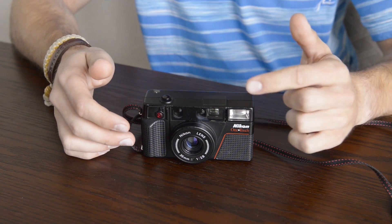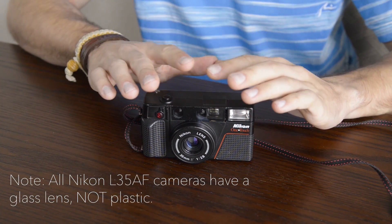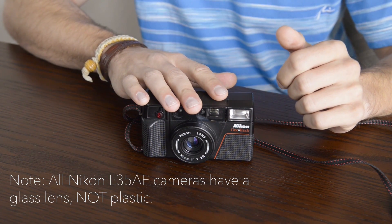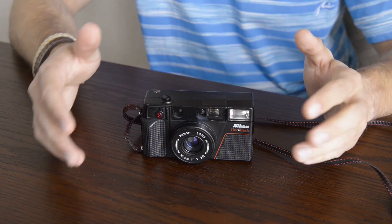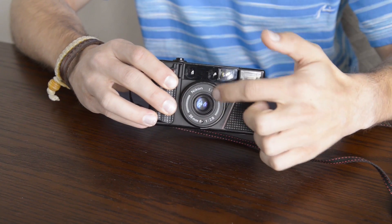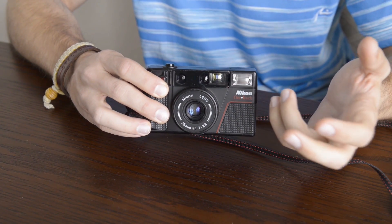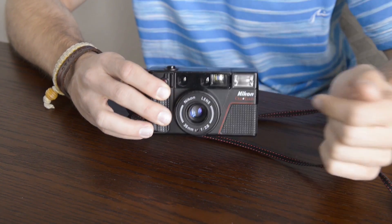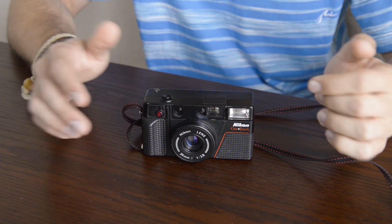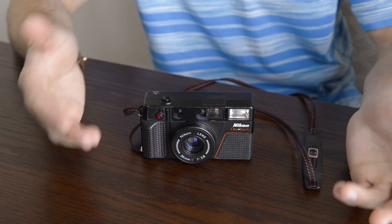This camera is equipped with a 35mm f2.8 lens, which is somewhat of an industry standard for these types of cameras, but the overall image quality absolutely makes this camera stand out among the rest, especially for the price point. There are later versions of this camera that allow you to use screw-on filters, but you can simply take filters from your DSLR lenses and place them in front of the camera and it will work just fine.